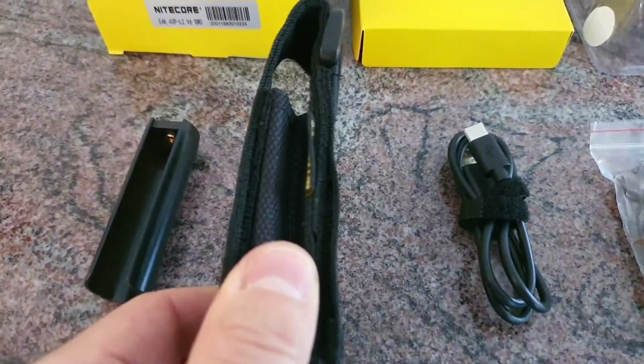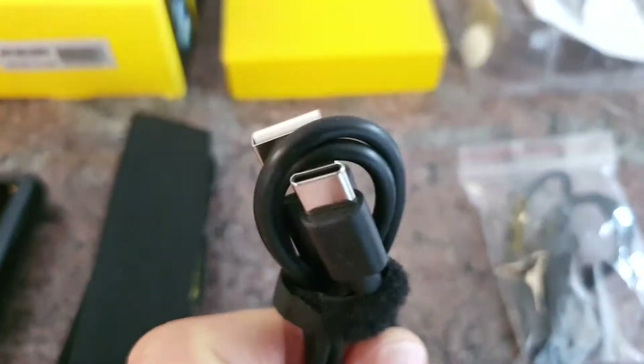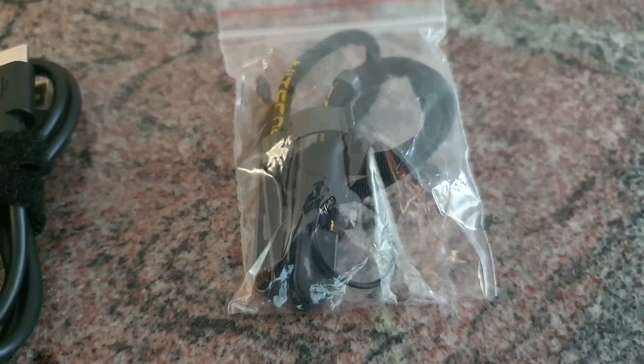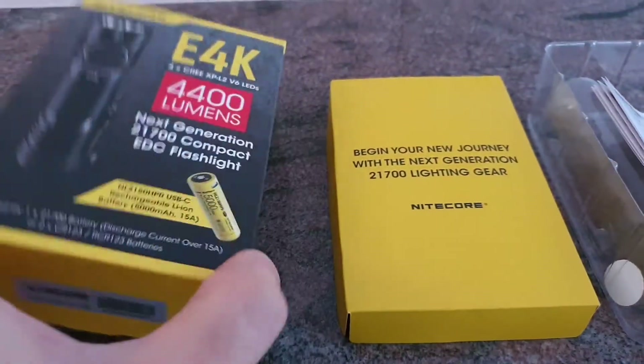We also got a belt holster, the USB charging cable with a USB-C charging port, the lanyard, the pocket clip, the spare o-ring, and the user manual — all those things are in the package.